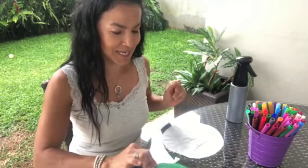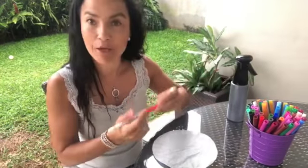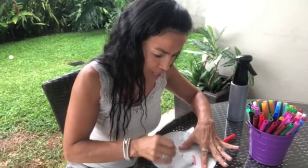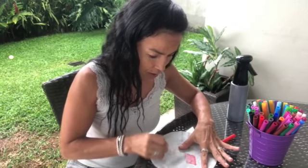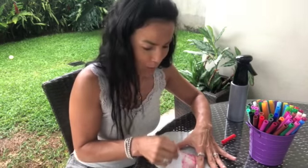I made this stem out of paper, okay? Let's do the flower. First, we are going to decorate the flower. I'm going to color this coffee filter with many colors, because I want a colorful flower.